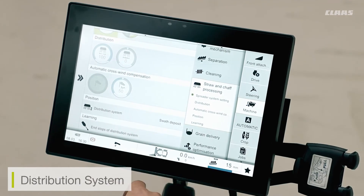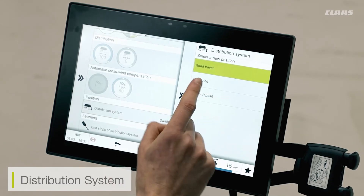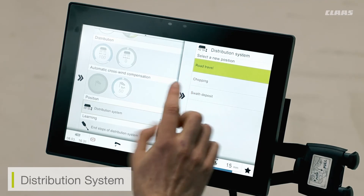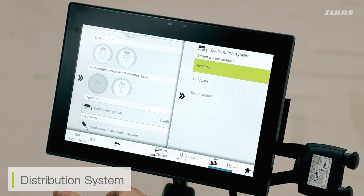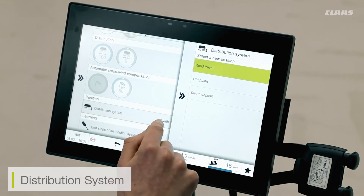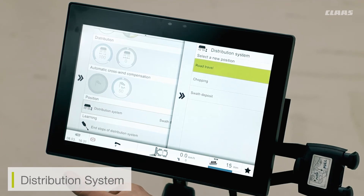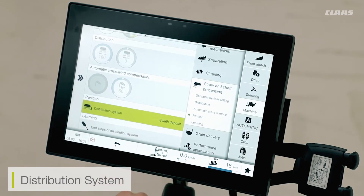We also have the option to adjust the distribution system from either the cab or the rear of the machine. Predominantly as a customer we'll use it from inside the cab. To adjust this, I can click on my distribution system selection and choose one of three modes: the road travel mode where the chopper is in its utmost position for the road, the chopping position, or the swathing position when I want to lay a swath. I need to make sure that my main threshing system is disengaged before I adjust my distribution system — otherwise this column will be blanked out and I'll have to wait for the chopper or threshing system to run down. I can also learn the end stops of the positioning for the travel of the distribution system.